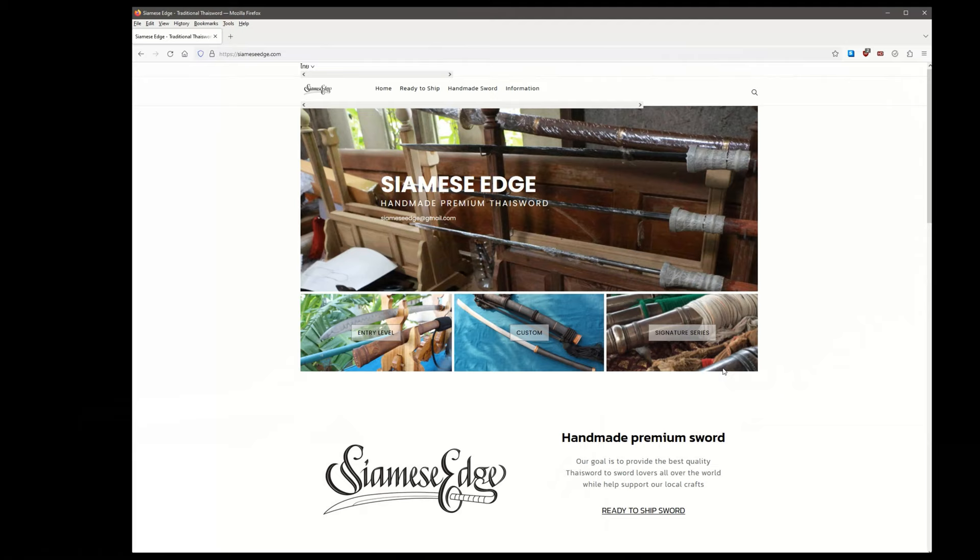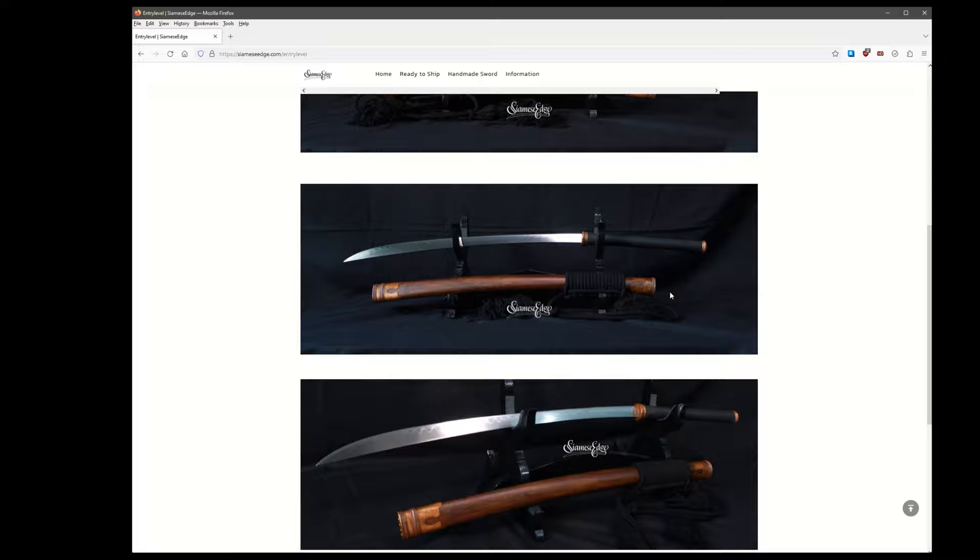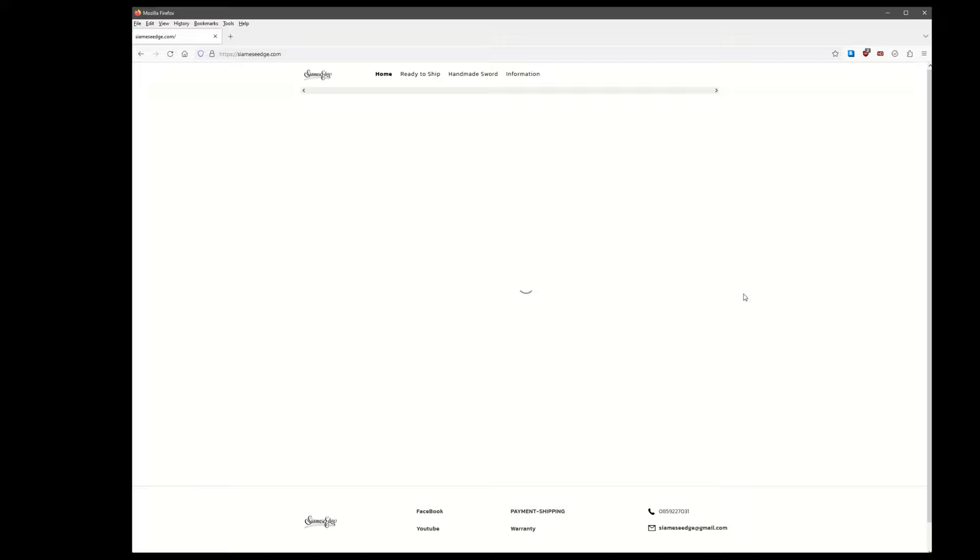Siamese Edge offers three different tiers of swords on their website. They have their entry-level, beginner level swords, which range around the $350 to $400 price range, and they don't really offer any customizations on them. However, these are the models they have in stock most of the time, so if you want something quick, that's where you'd want to go. They also offer custom Da or Dab.